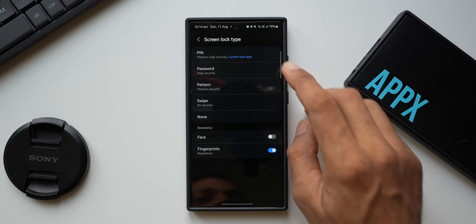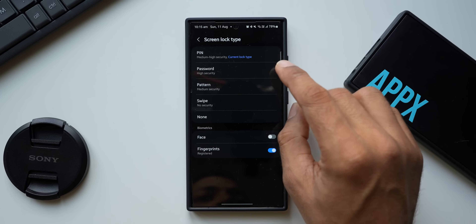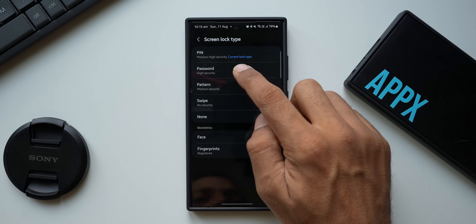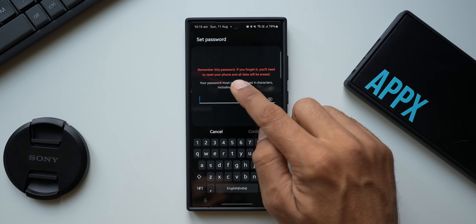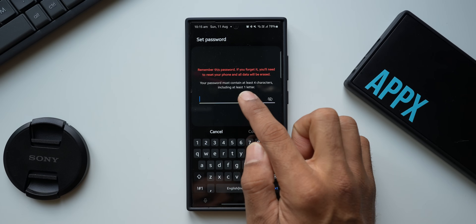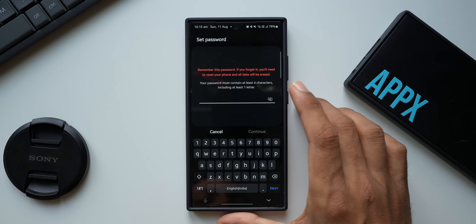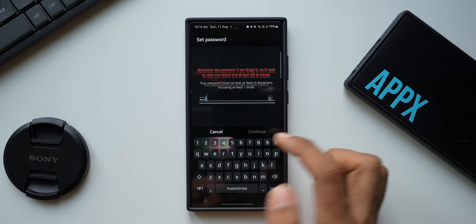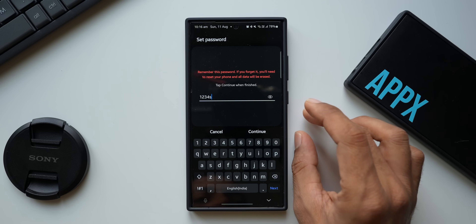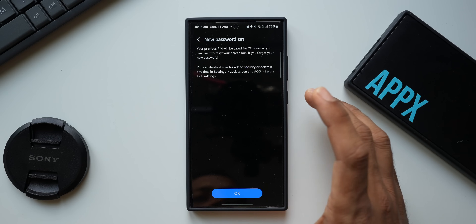What you need to do is change the lock type to password. With the PIN lock type, I'm not able to set the phone to ask for a password while turning off. So tap on 'Password.' It says remember this password — if you forget it, you will need to reset your phone and all data will be erased. The password must contain at least four characters including at least one letter. For this demo, I'll create the password '1234s'.